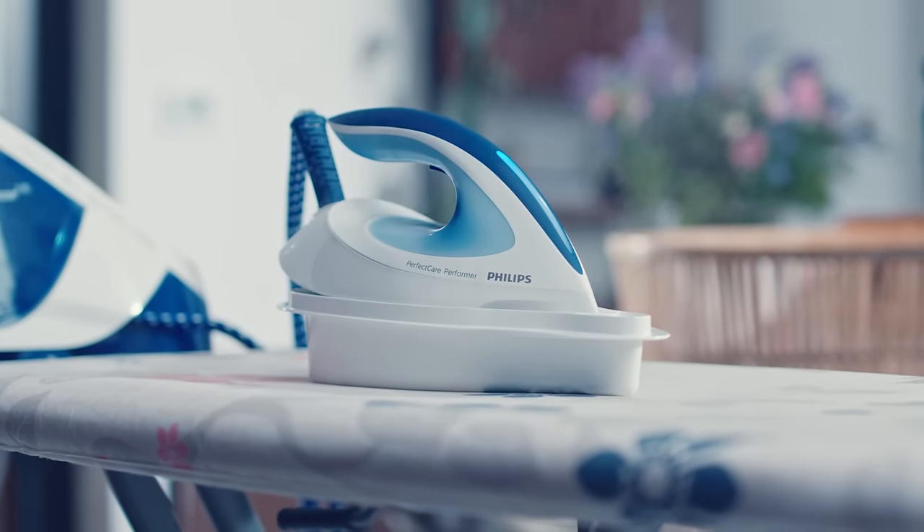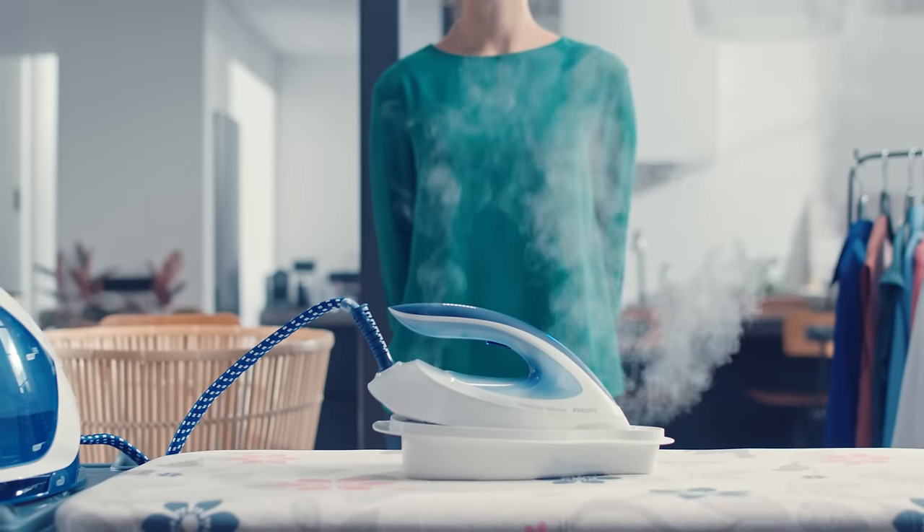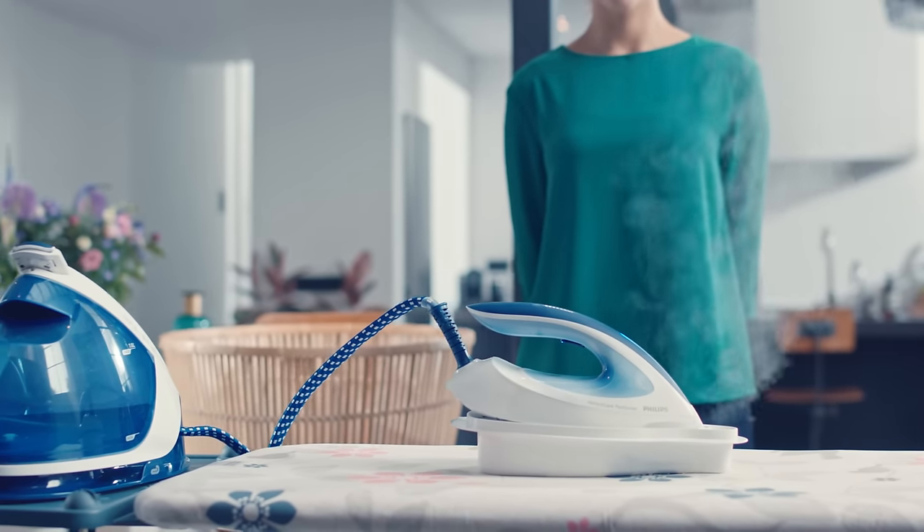During the cleaning process, make sure no one touches the setup. As soon as the bleeping stops, you may continue ironing or store it away.